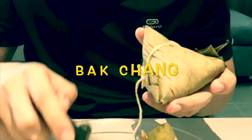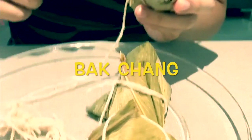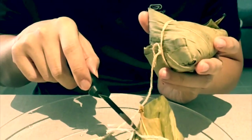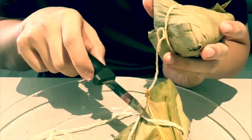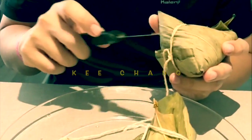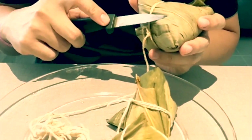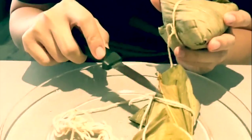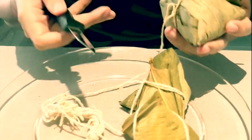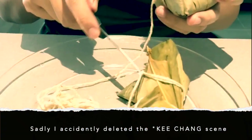There are two types. One is bakchang. What's this other one called? Ki chang. So ki chang and bakchang — bakchang has meat filling, ki chang is mainly just rice. I'll find out soon, I've never really gotten to see it opened before.